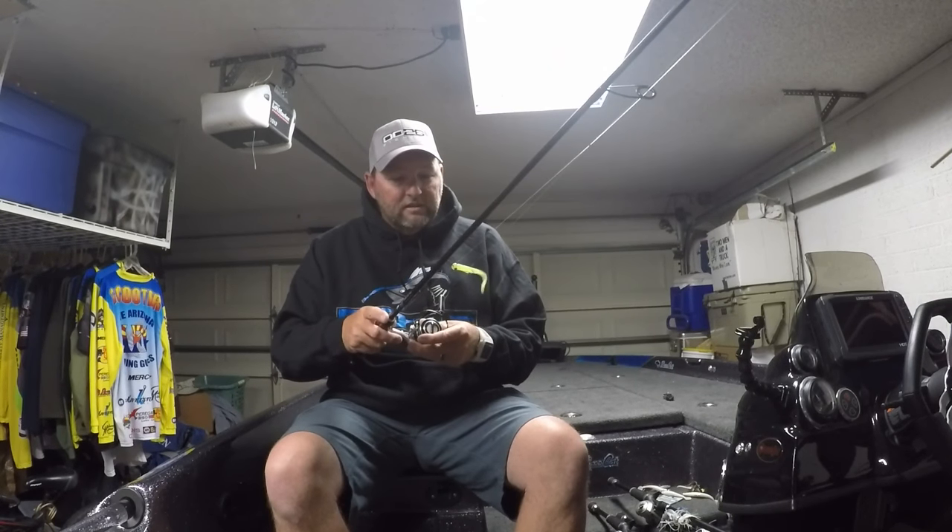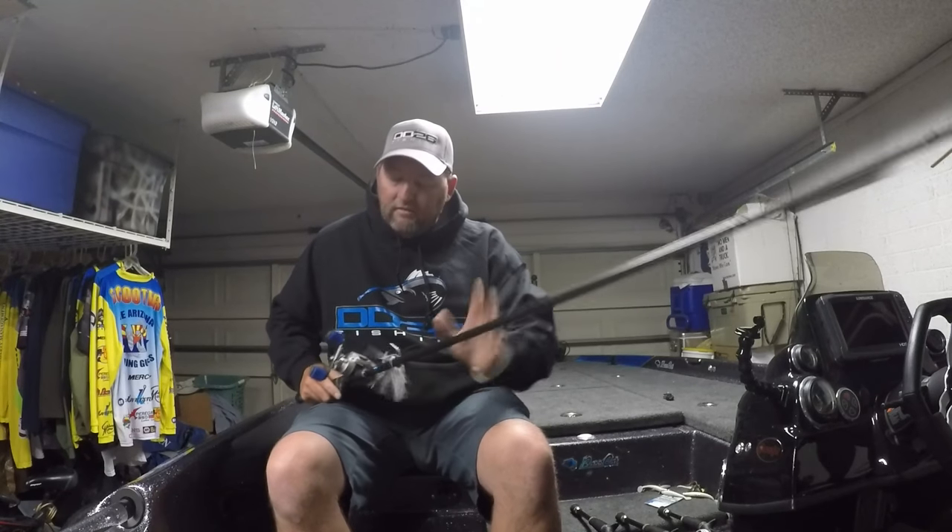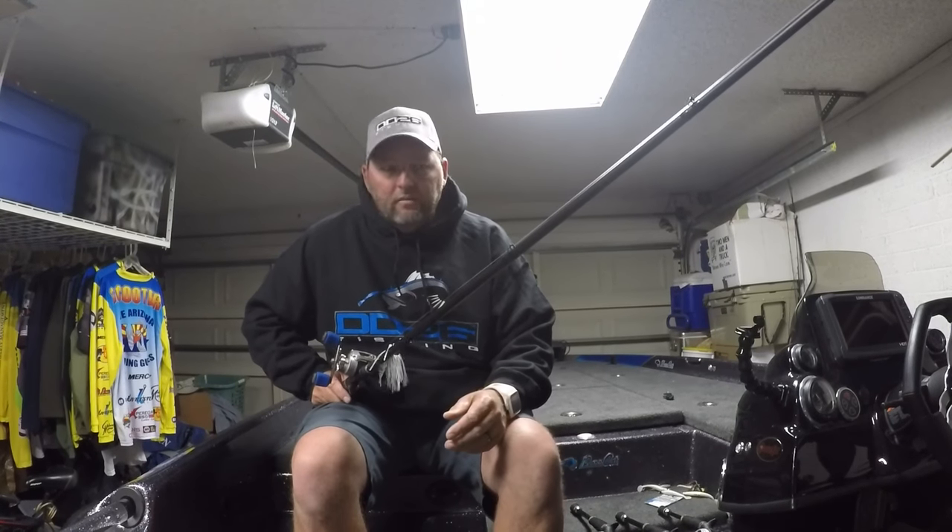I'm real excited about this one. I felt like I had a chance to really win that TBF Nationals, but we'll get it done the next time. These jerkbait rods, the chatterbait rods, all that kind of stuff — great rods. I can't tell you enough about them.